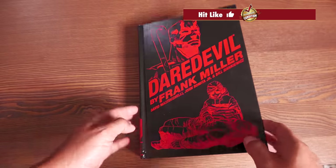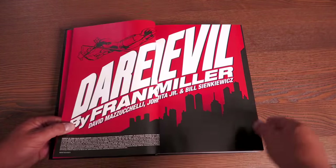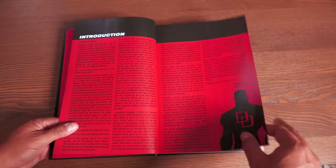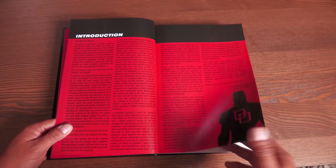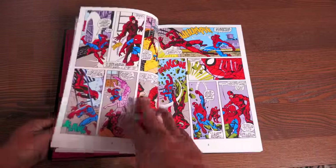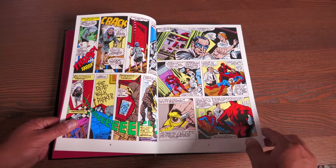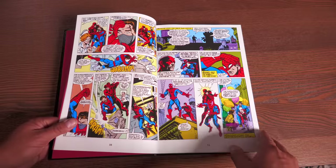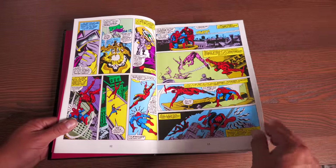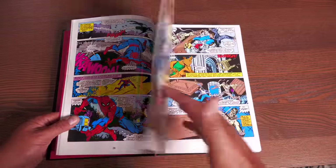Now the companion. This one is a little slimmer at 604 pages, but it serves as a way to collect the rest of Frank Miller's Daredevil issues, whether in the pages of Daredevil or Spectacular Spider-Man. There's an introduction by Ralph Macchio. This collects Spectacular Spider-Man 27 and 28, Daredevil 219, 226 to 233, Daredevil Man Without Fear 1 through 5, and Marvel Graphic Novel number 24, which is Daredevil: Love and War.